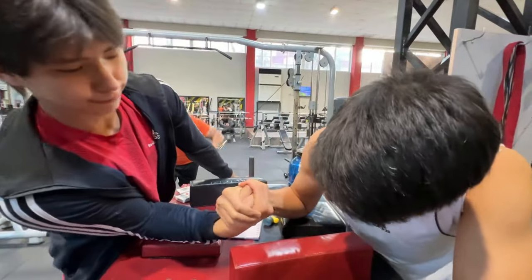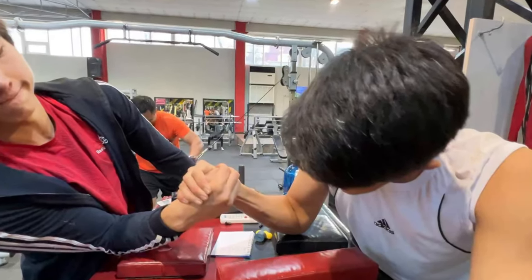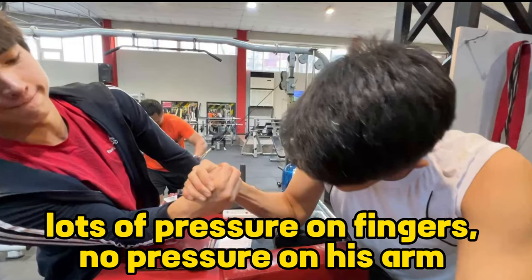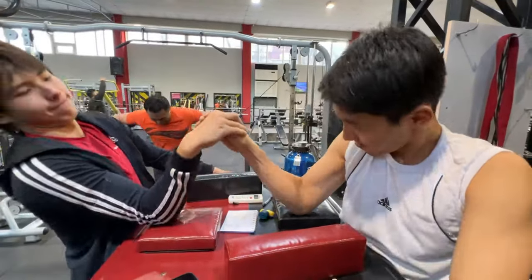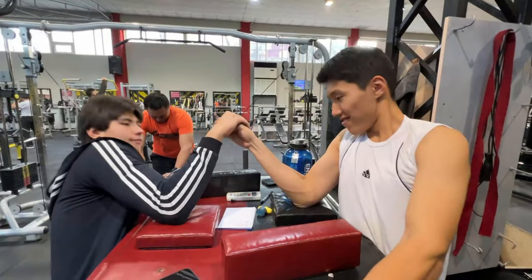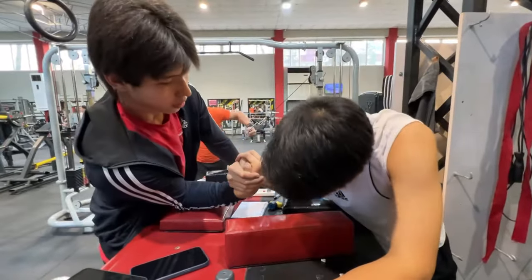What we need to do in defensive top roll is to give some position to our opponent and crack his wrist back when he's close to our pin pad, because in this position it's easier to control his wrist rather than his arm. When his wrist is cracked back, we need to work with our side pressure to pin him.